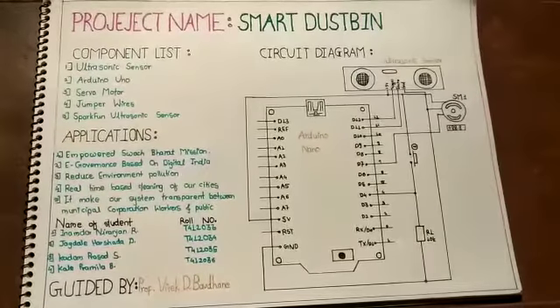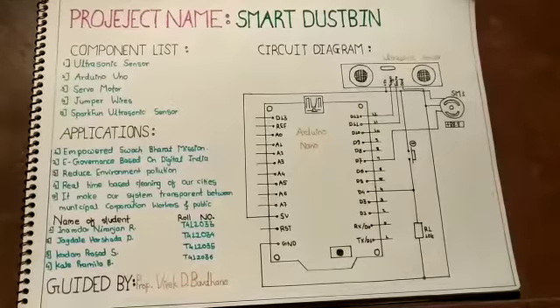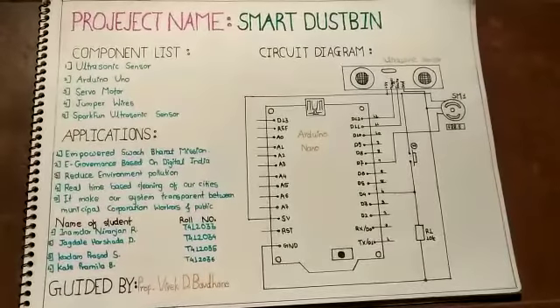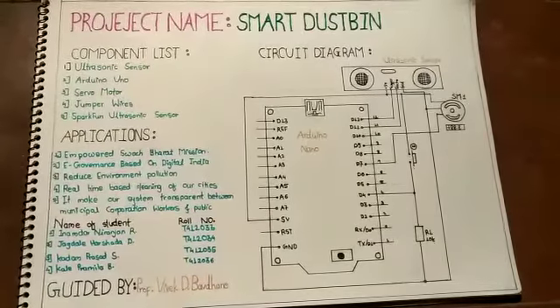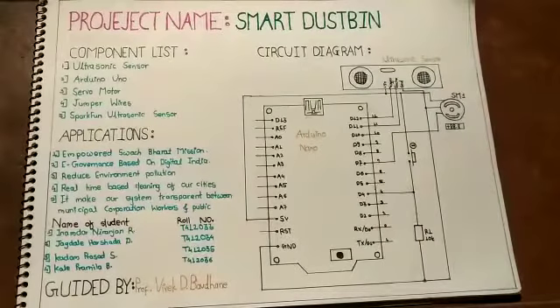Hello everyone, I am Pramila Kalle, student of 3rd year Electrical Engineering, B Division from Zheel College of Engineering and Research Naray. In this video, I am going to explain how to work a smart dustbin with circuit diagram.